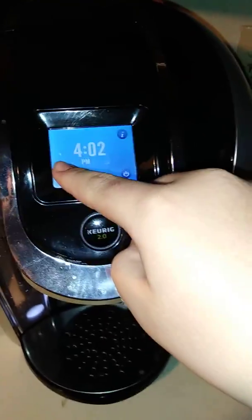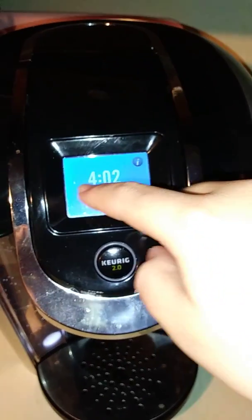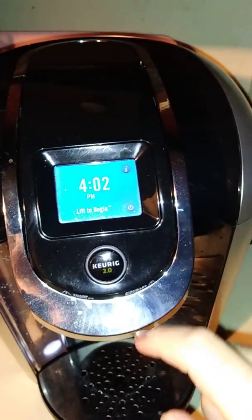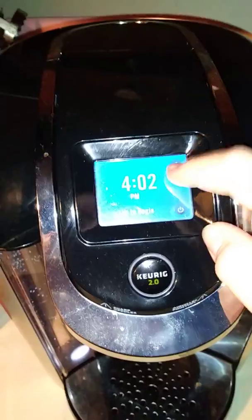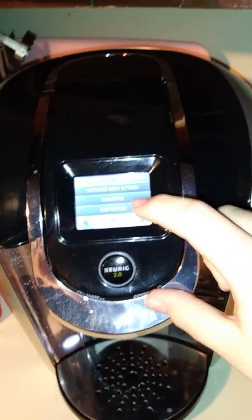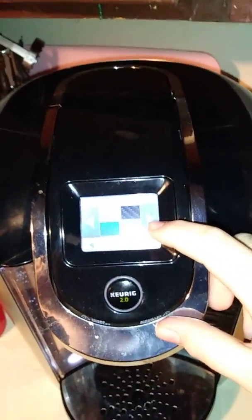I have mine set up. With the model that I have, you can set up a time, a clock. You can go here — it's got different settings: language, clock, auto on, auto off.